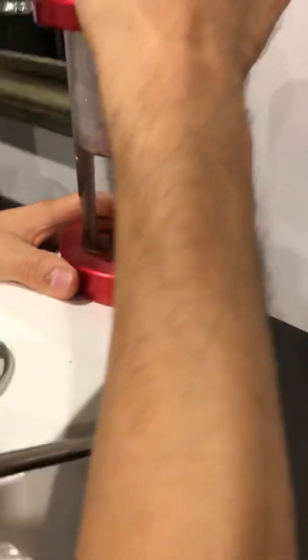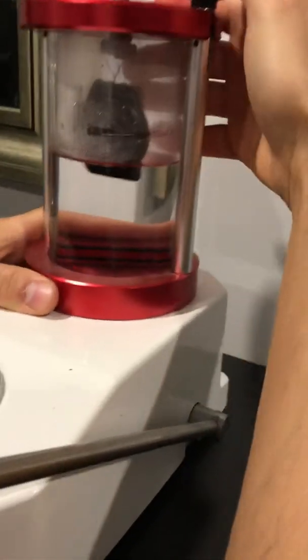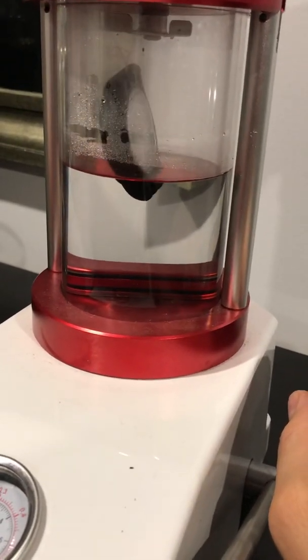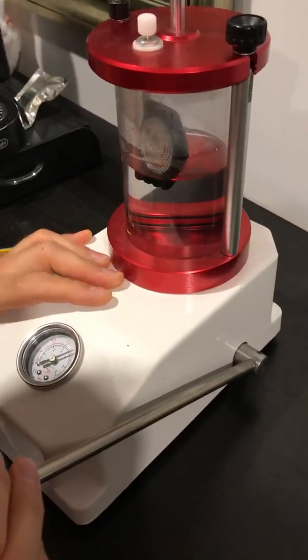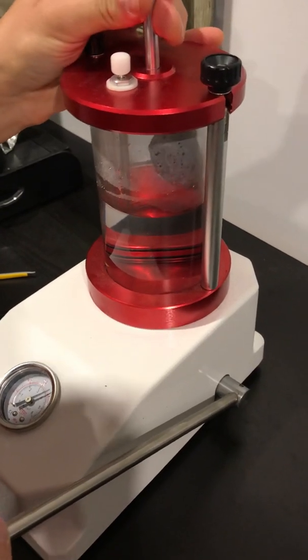We're down there. This is 30 — so the watch is working. I don't think you can see clearly, but it's still working. No apparent damages. So let's keep pumping in, see what happens. 40 — down to 40 meters and the watch is working.